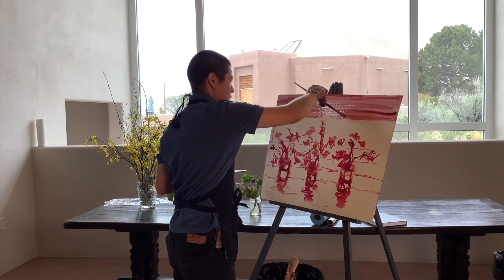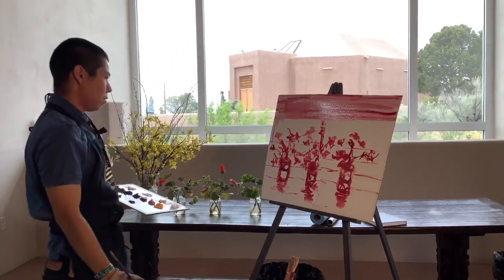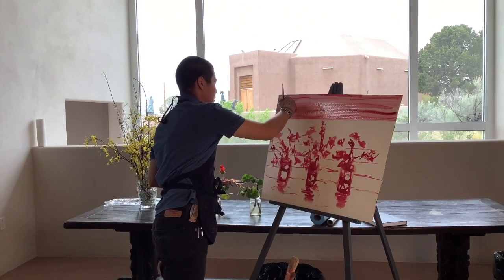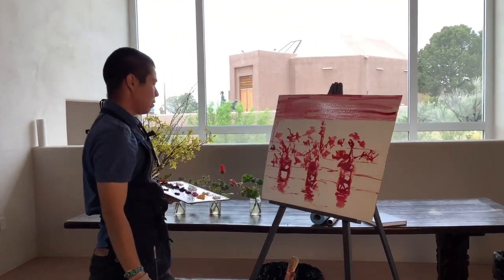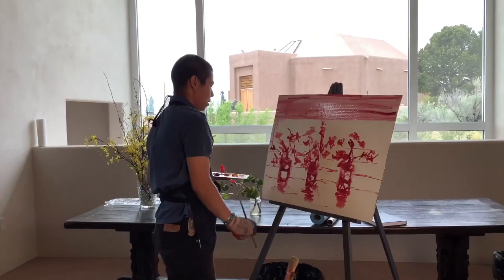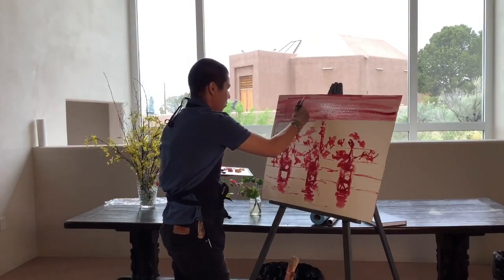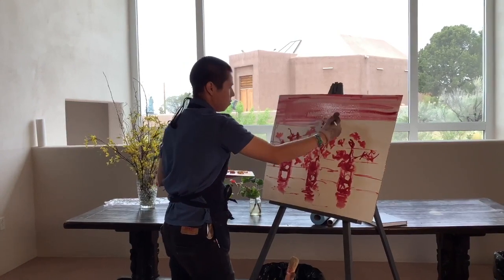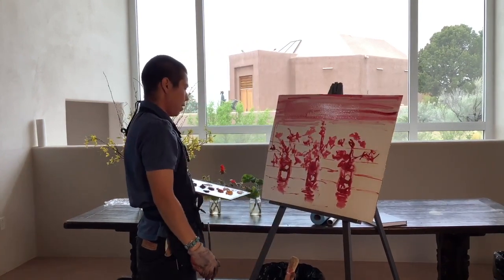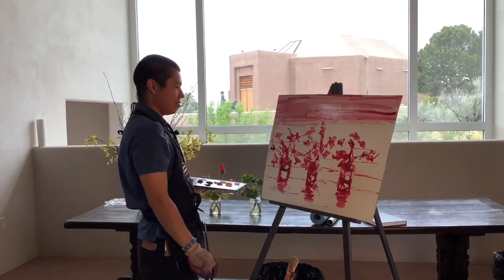With that we have a fairly decent start at what we're going to be painting — just really getting an underpainting going and trying to get a sense of where everything is, so you can go back in with the colors you want to use and pay more attention to light and form in the next layers. With that we'll continue in the next episode. Thanks for watching.